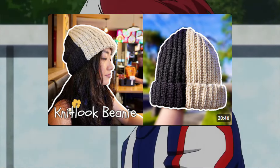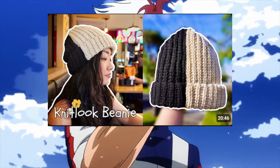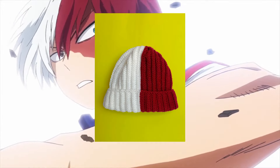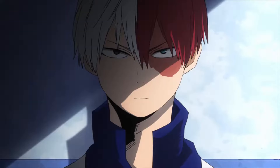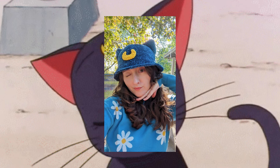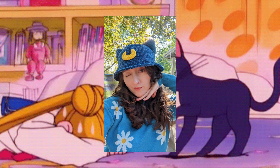This is not anime-related specifically, but use the right colors — you can use white and red — so you can make a Todoroki-inspired hat. Todoroki has two colors in his hair: half white and half red. So you can make this beanie. I think the last one in our hat category is this Sailor Moon cat hat.